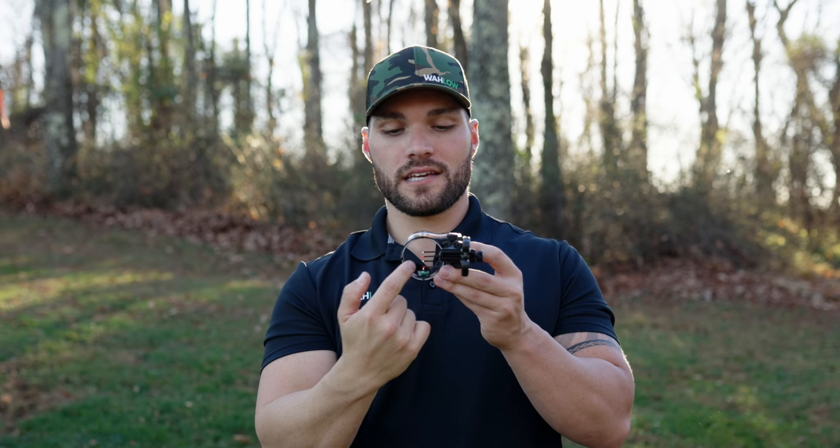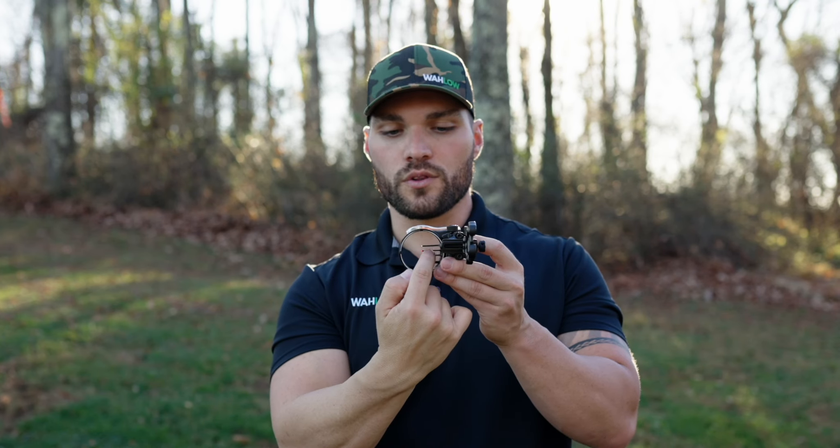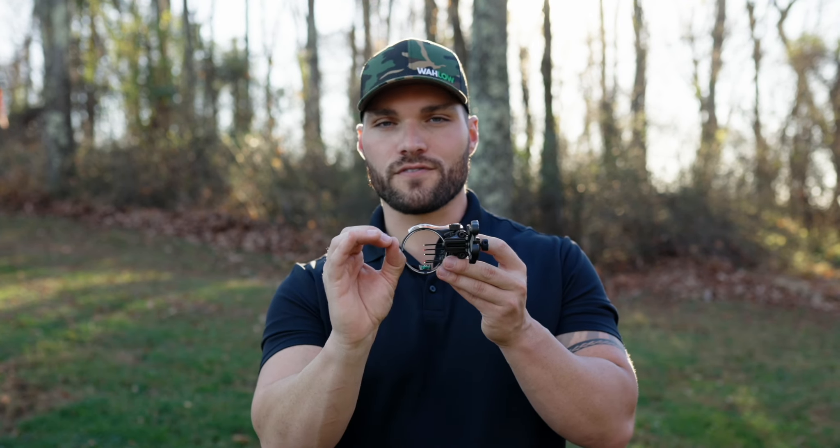It's best to visit the pro shop and talk to people to sight in all your pins. But remember: if you're shooting left, move that sight left; if you're shooting high, move the whole sight up for the first pin. Once you're dead-on at shorter distances — 10, 15, 20 yards — don't touch the horizontal or vertical adjustment on the main sight anymore. Only adjust the individual pins. Just shoot a lot of arrows; the more you shoot, the more you find consistency.